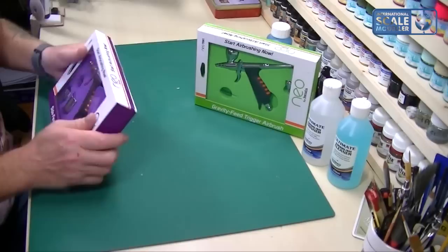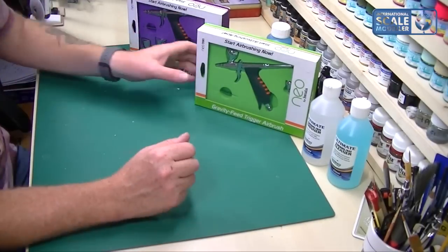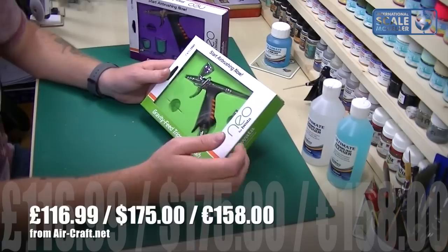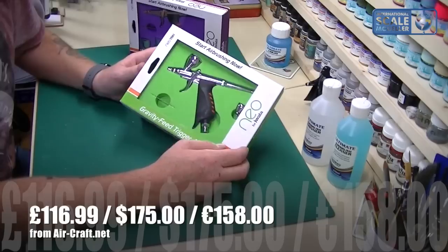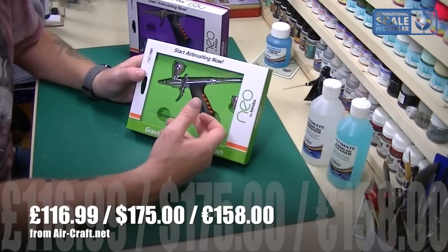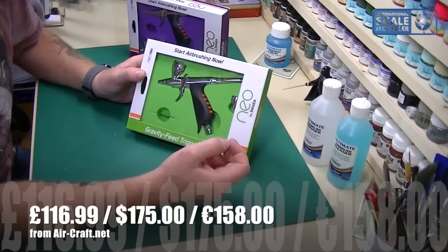So I thought it'd be good to grab one of these now — the TRN1. This is what I'm looking for in an airbrush. I want one purely for base coats, and because a lot of base coats now are starting to be a bit thicker than normal, you want a slightly larger needle. This comes with a 0.35 needle which is ideal for me for base coats.